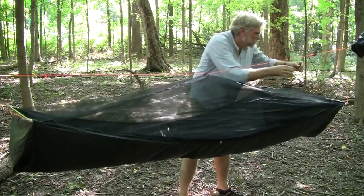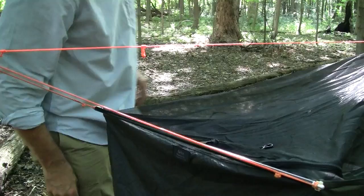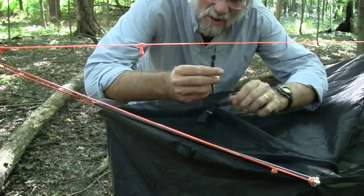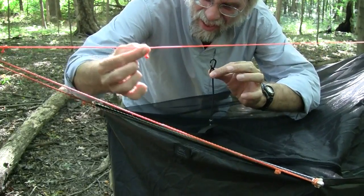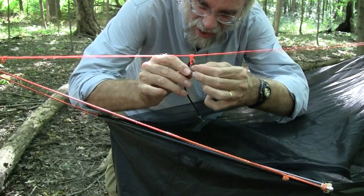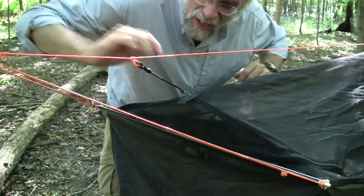To lift the ends, I take the shock cord with the mitten hook on both ends. There's a Prusik loop that's on the ridge line — slip it over and then just tighten that up a little bit. Do that on both ends.